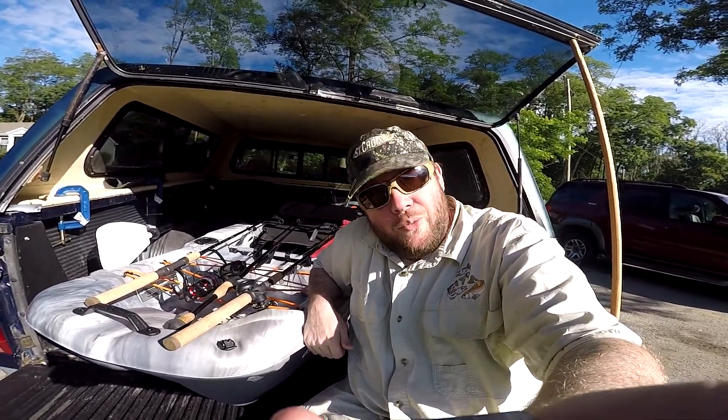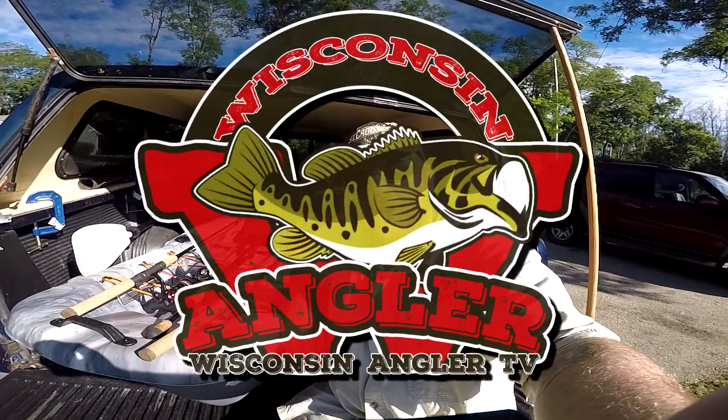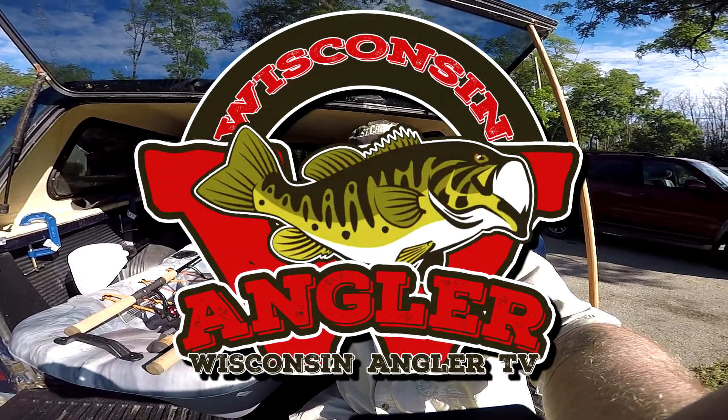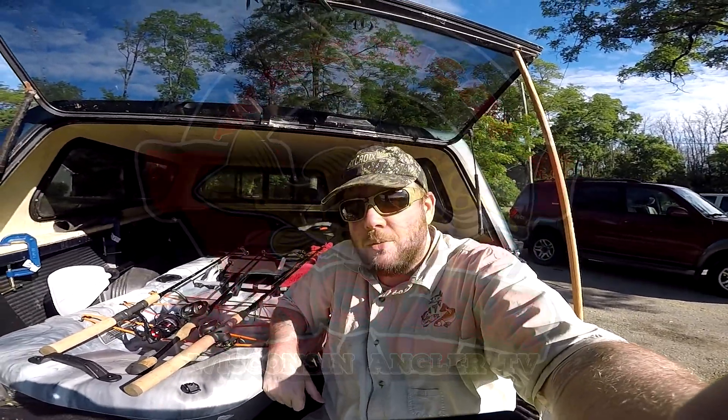But that's all there is for today. Thank you guys very much for watching — really appreciate it. Hope you have yourselves a wonderful fishing weekend, fishing week, whatever it is you're doing. Don't forget to keep your bait wet — you're going to catch fish. God bless everybody.